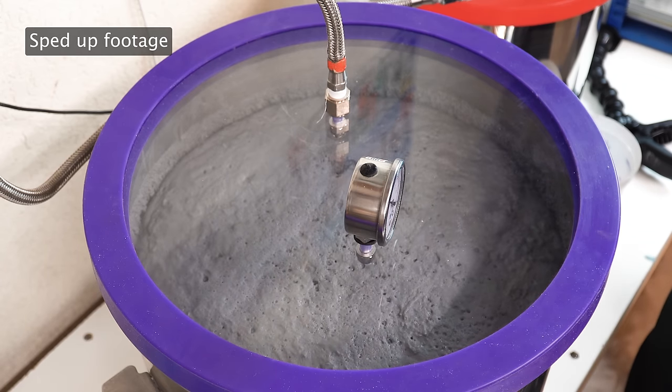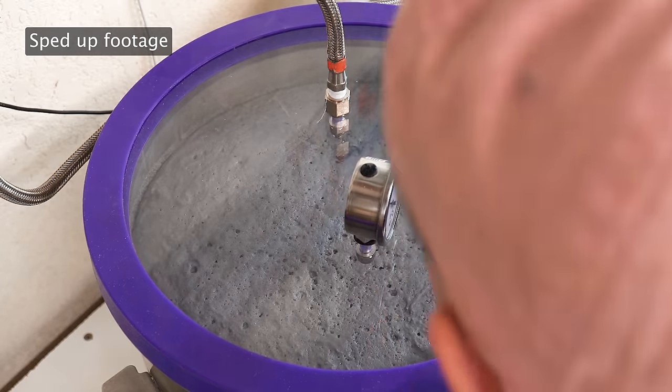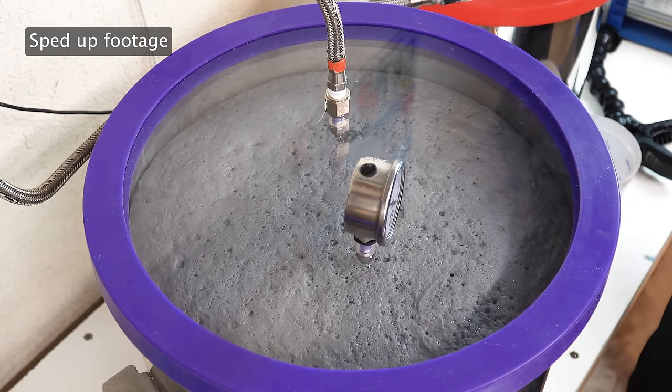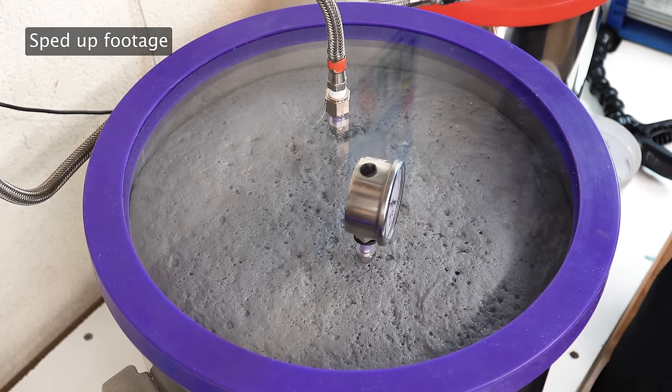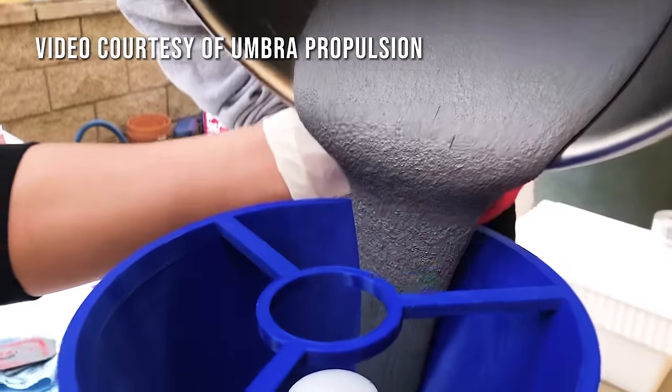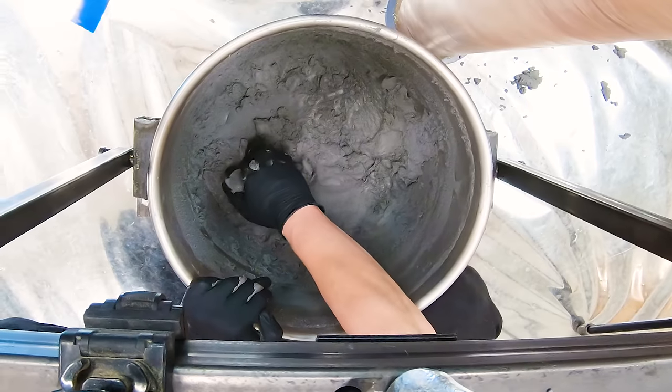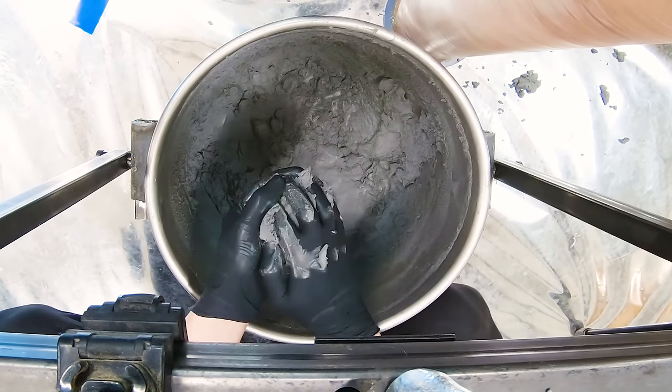One tricky part is that as you pull vacuum on the propellant, the propellant gets larger — you have to slowly pull vacuum as the air escapes so the propellant doesn't touch the vacuum lid. If the propellant touches the vacuum inlet, it can get sucked right into your vacuum pump, and propellant does not belong in the vacuum pump. This is also around the point that we started to notice the propellant was less flowy than we wanted. A rocket propellant can be considered pourable or packable — pourability can depend on metals content, solids loading, curative quality, temperature, humidity, or even the actual shape of the AP particles.